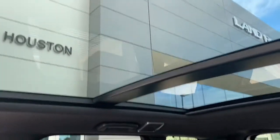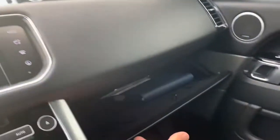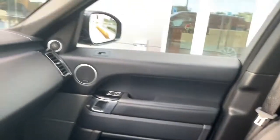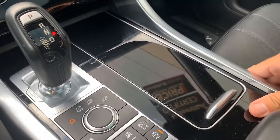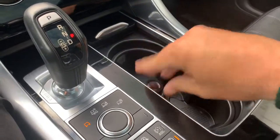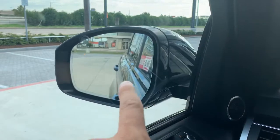We have the sunroof here. Shout out to West Houston Land Rover. It has the HomeLink buttons here. Lockable glove box with owner's manuals in there. You've got your USBs and deep storage. The Brits don't think we should have cup holders in our cars, so they hide them — but there are your cup holders. Power outlet to charge things. You can fold the mirrors in right here, and you can see it has the blind spot sensor there.